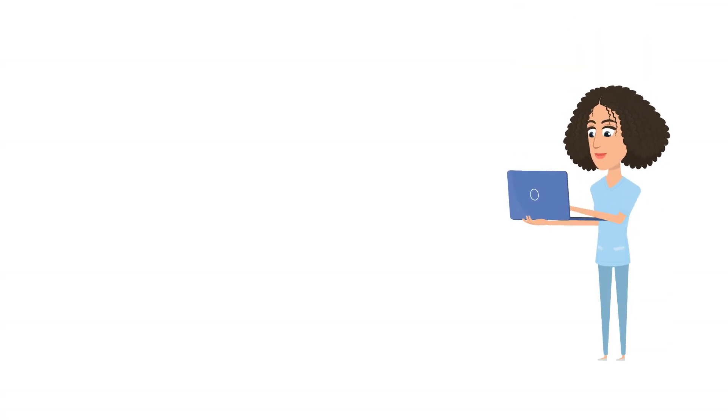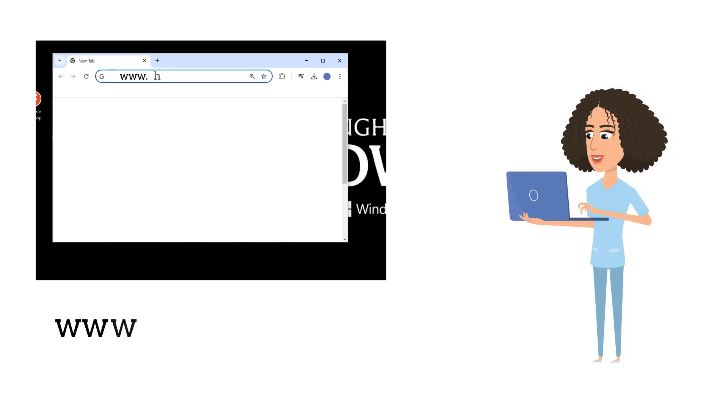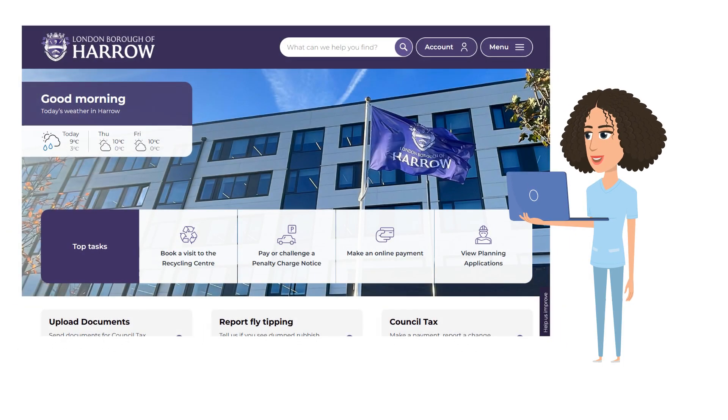First, on your device, open a new browser. Then in the address field type www.harrow.gov.uk. This will take you to the London Borough of Harrow's website.